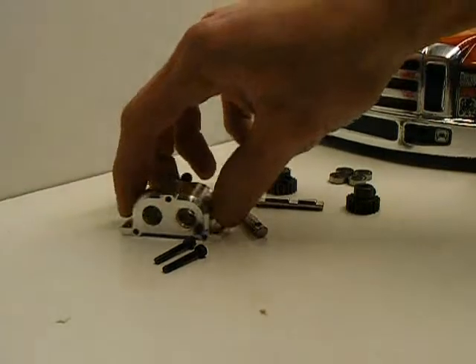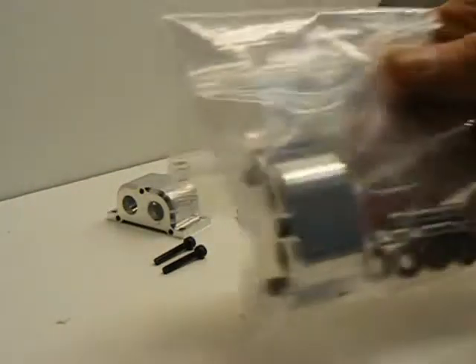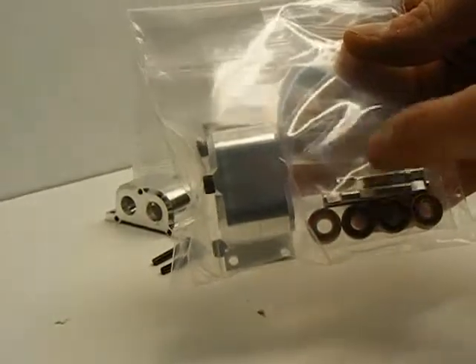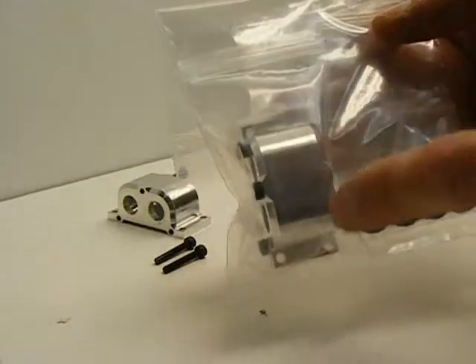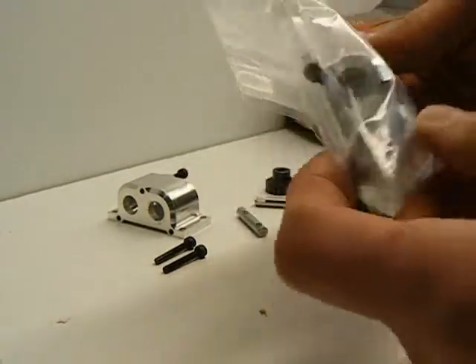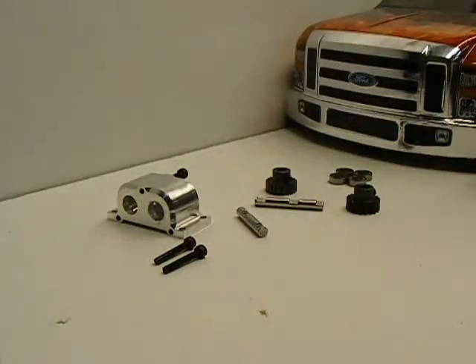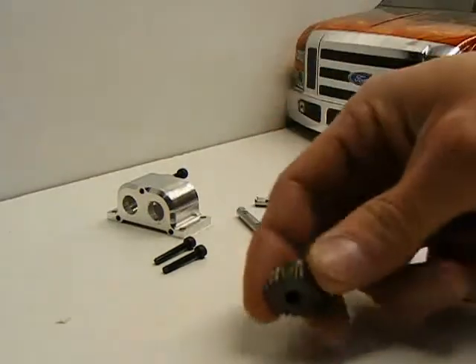Today we're going to build a GCM transfer case. The kit looks like this — you should have your bearings in here, and the two drive shafts, as well as the case which comes assembled so that you can see the halves are already mating before you start your assembly. And if you've purchased the complete kit, you'll also receive two of these hardened steel gears.